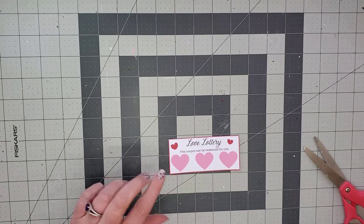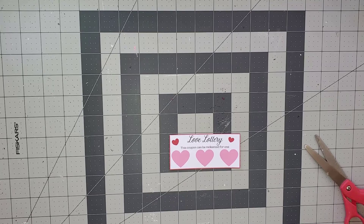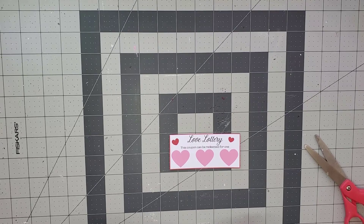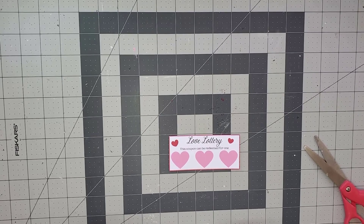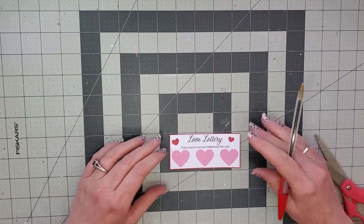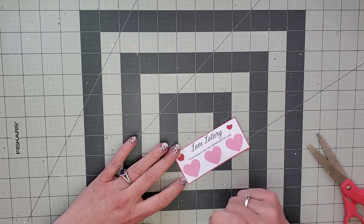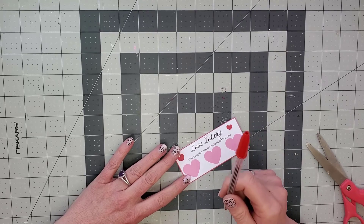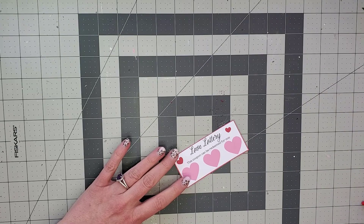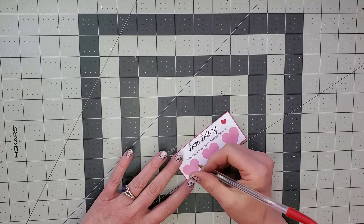The next thing you want to do is write whatever you want in the hearts. You could do naughty things if it's for your husband, wife, boyfriend, or girlfriend, or if you want to make it for your kids, you can write other little things that they would like. I'm just going to write a few things. I'm using a red pen. I tried red and blue and they both turn out fine, but I like the way the red looks because it's Valentine's Day and it looks cute in these hearts.